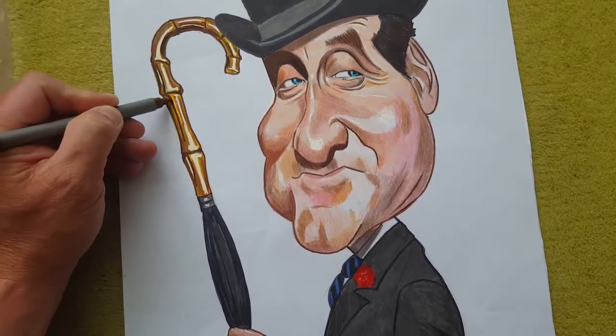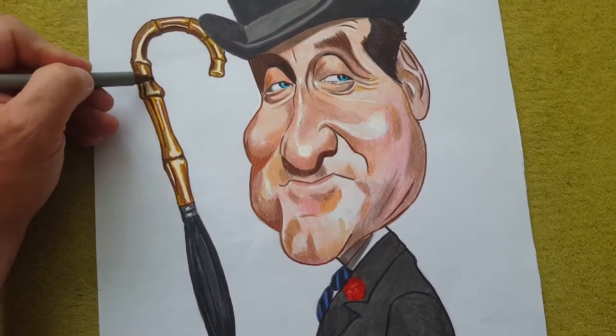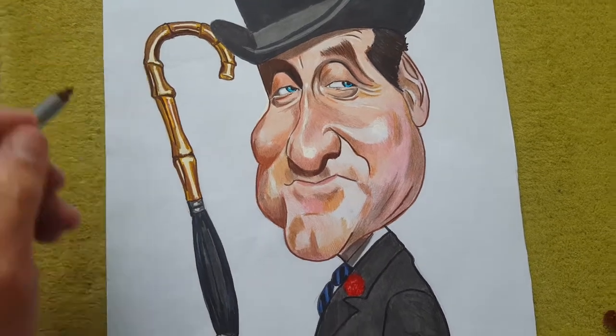I used a mixture of Copic markers, just cheap markers like this, and colour pencils as well.